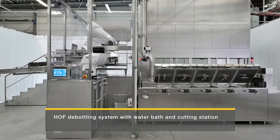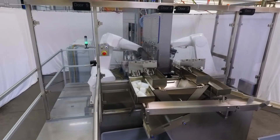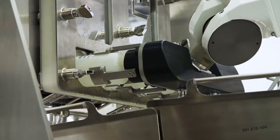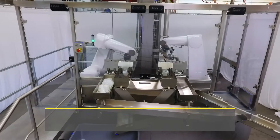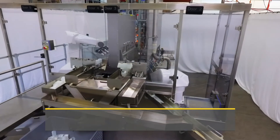The innovative HOF debottling system, consisting of water bath and cutting station, was developed for automated targeted defrosting of frozen plasma bottles, allowing the remaining frozen core and the surrounding liquid to be removed easily after cutting open the bottle.